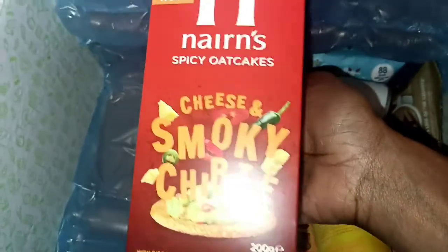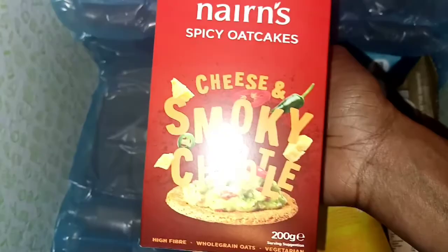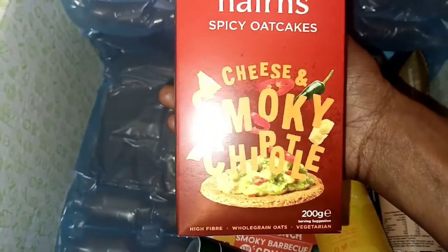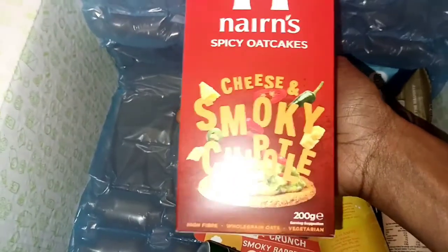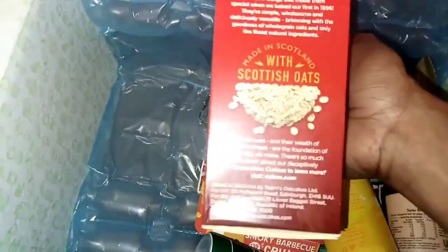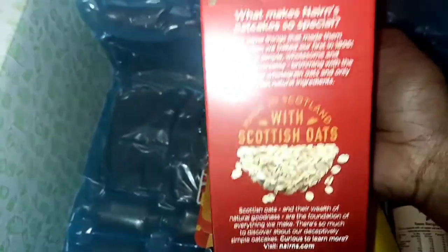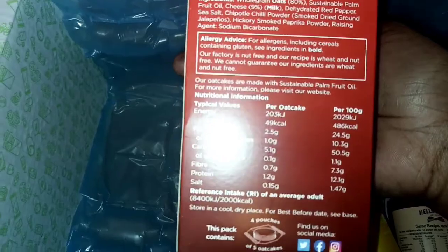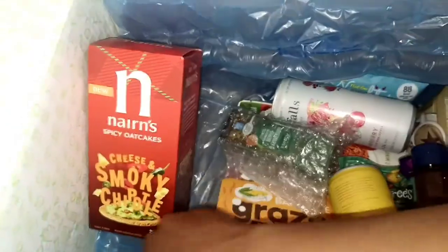Next we have these spicy oat cakes — cheese and smoky chipotle. Vegetarian friendly, high fiber, whole grain oats. The thing I love about the Degusta box is that everything is new or most things are new — you've never tried them or seen them in supermarkets before, so it's a good way to try out new things. I'm excited about these. This brand is actually good — I've seen it now for a few years.